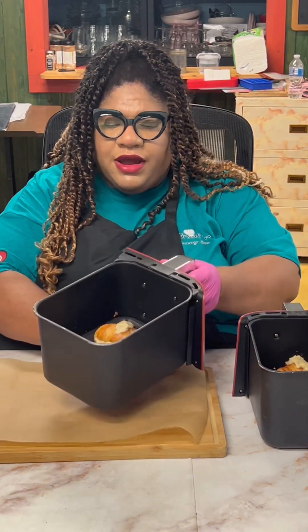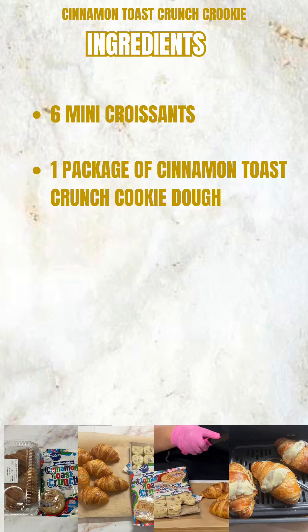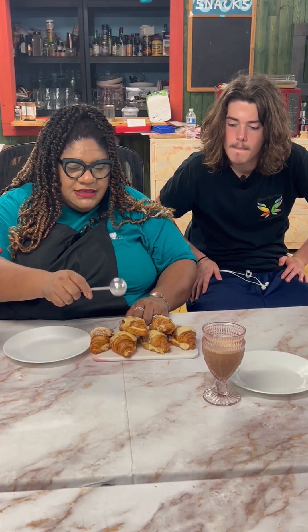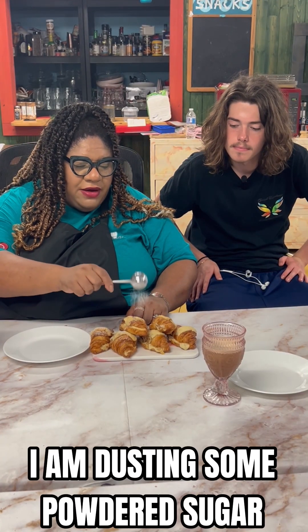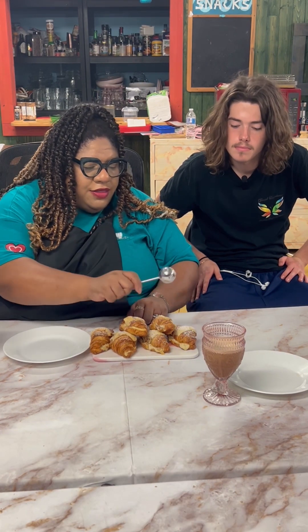Before you know it we're going to have a delicious snack. Here are our list of ingredients. I'm just putting a tiny bit of powdered sugar just for the aesthetics, as they tend to do with the other ones we've seen.